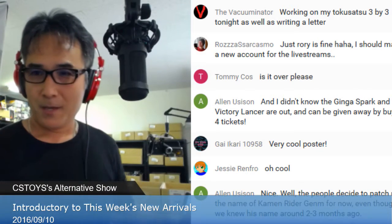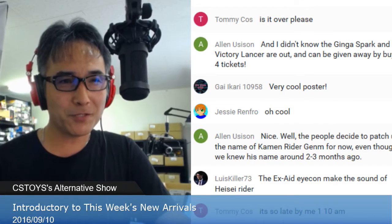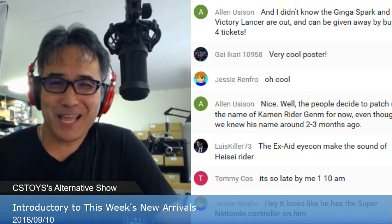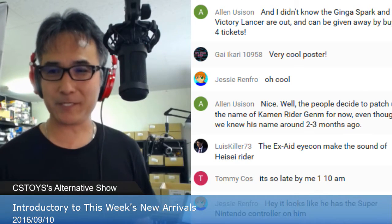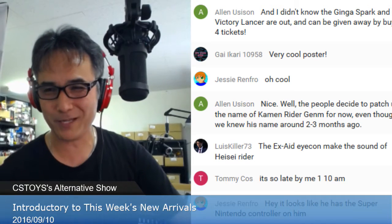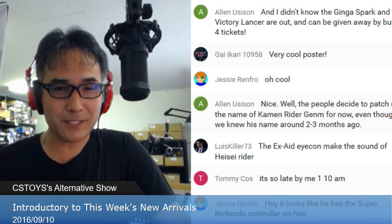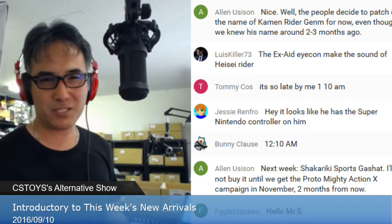The Vacuuminator — good to see you again, hope your toy review is going well. Tony Cos — it's 1:10 a.m. for you, I'm sorry! It's 2 p.m. here. Hope you enjoy the show, but take a break anytime you want — make sure you're prepared for tomorrow and get a good sleep. Now let's take a quick look at what we received this week. Actually we already showed some yesterday, and it's not too many today.